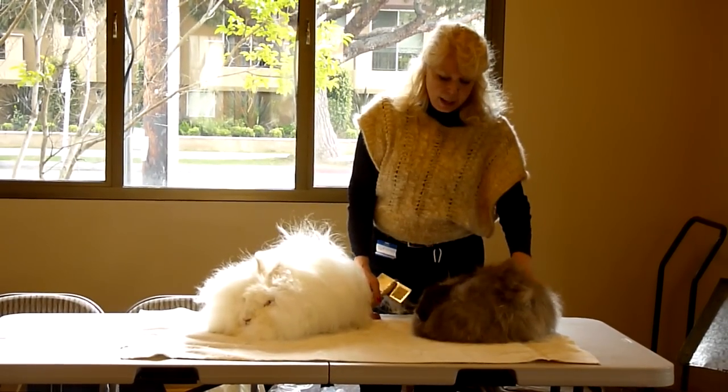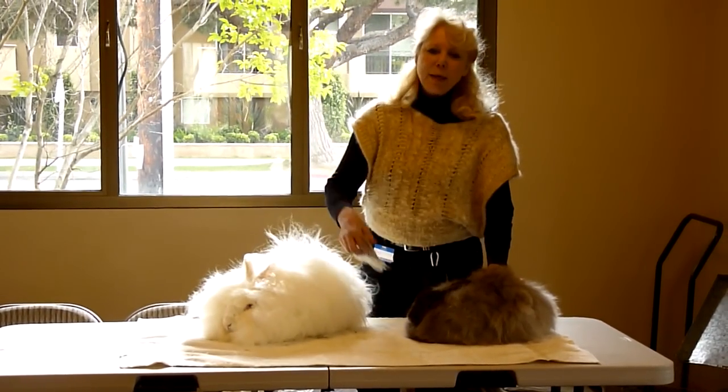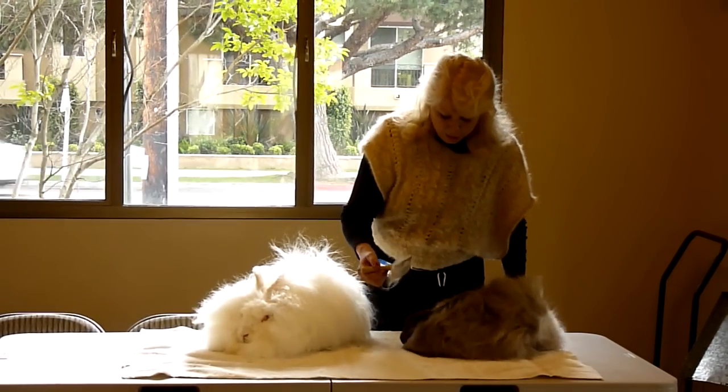These, as adults, don't need any brushing between molts. These will take a little bit of brushing between molts. This is a French.